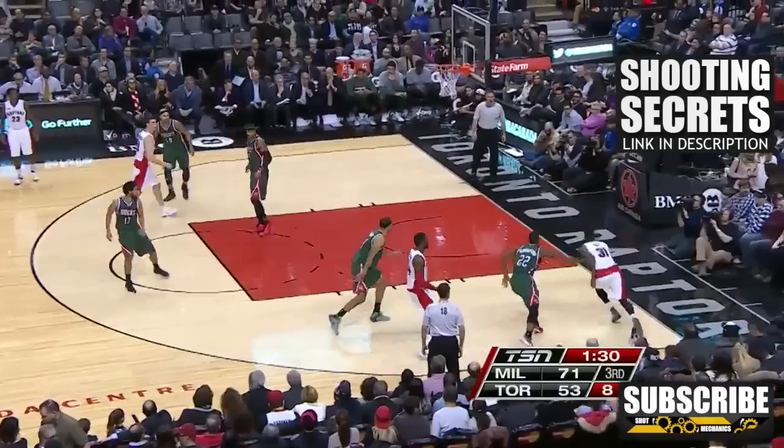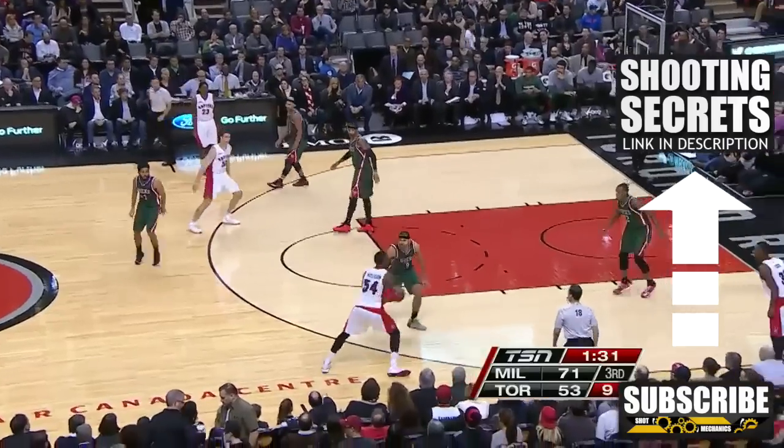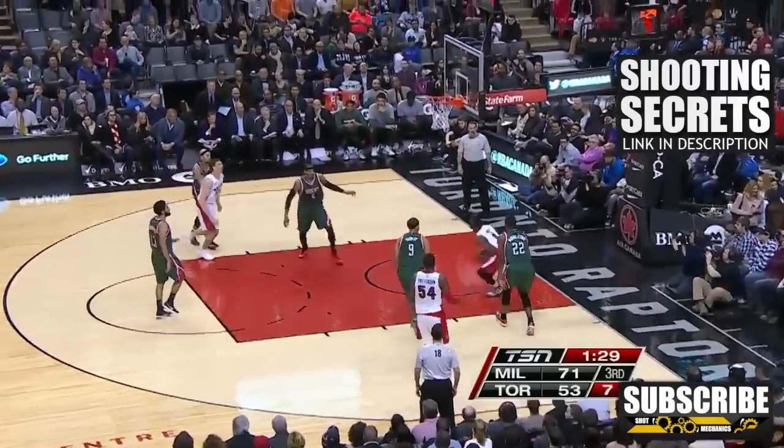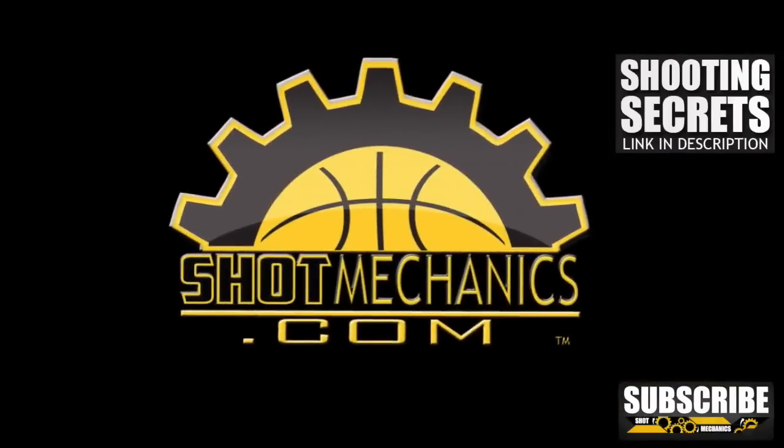Don't forget to hit that subscribe button because we got four to five videos coming every week, and they're going to get you better. You can also click the annotation above or the link in the description to get a free copy of my top three favorite shooting secrets. You can easily plug them into your game and shoot a better percentage tomorrow. Again, I'm Coach Colin Castello. Thanks for watching, and I'll see you next time.